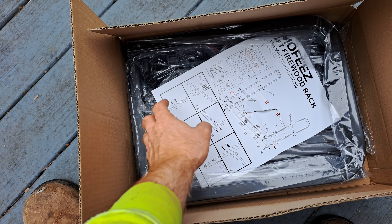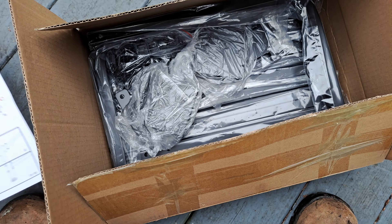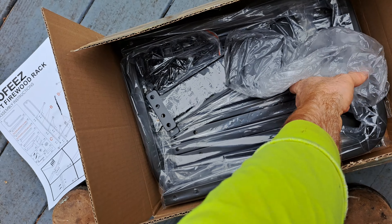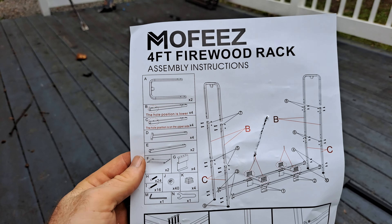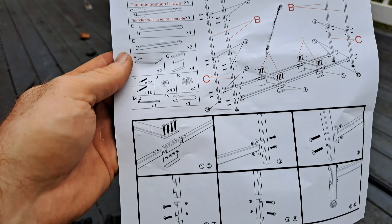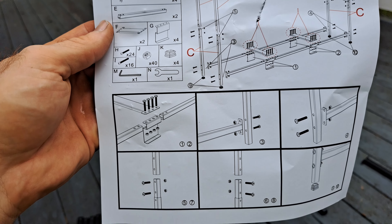Like most firewood racks, the MoFez one comes in a box in pieces, so we're going to have to put all these together. Luckily, I've done it before and I can show you how to do it now. The assembly directions are not the best — it's basically a diagram with a few steps — but it's easy enough and we're going to get to it right now.